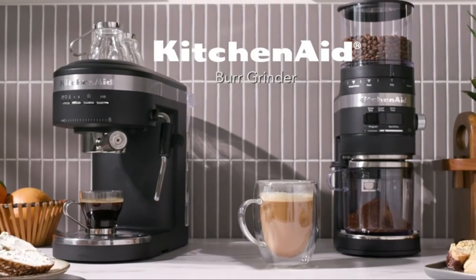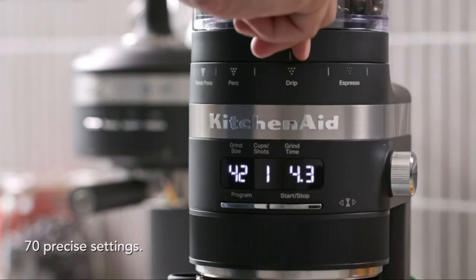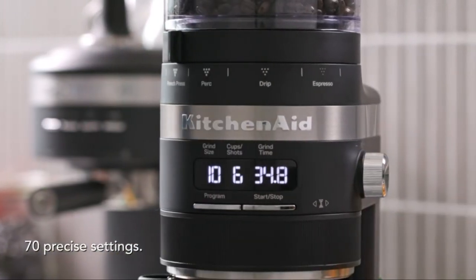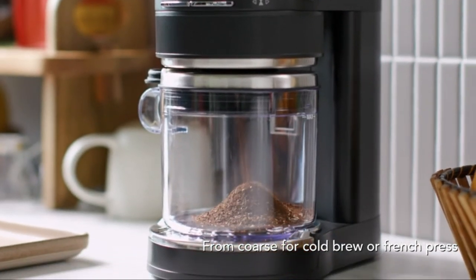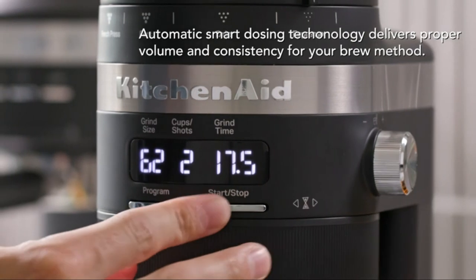Number 3: KitchenAid Burr Coffee Grinder. Built-in adjustable portafilter holder to grind directly into 54mm or 58mm portafilters, perfect for espresso making. Anti-static technology helps reduce static charge for a clean coffee grinding experience with less mess.